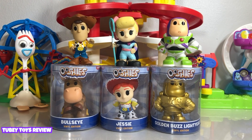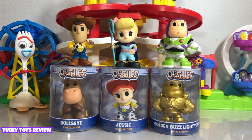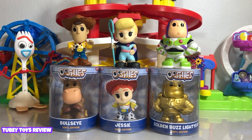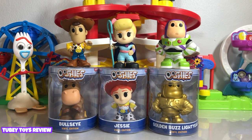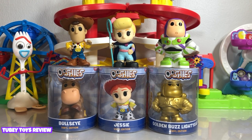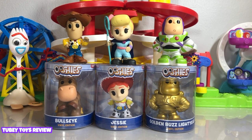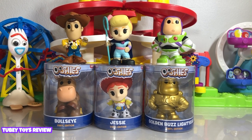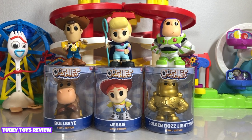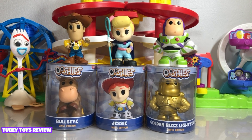Hey guys, today we are going to complete our Ooshies vinyl figure collection featuring Toy Story 4 characters. Isn't that cool? The ones that we needed were Bullseye, Jessie, and Golden Buzz right here. Thankfully, we were able to find them online at 5below.com, so that really worked out. I did not want to keep searching any more 5below stores, right? How many did we go to? So many. So I'm super excited to show them to you.